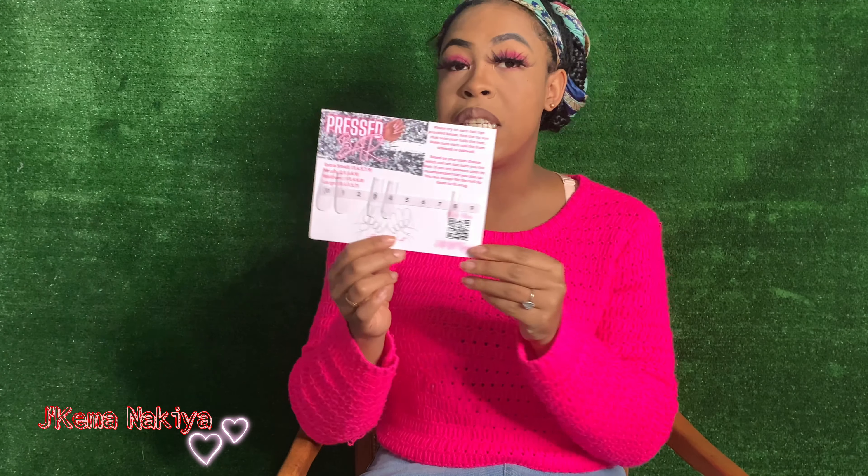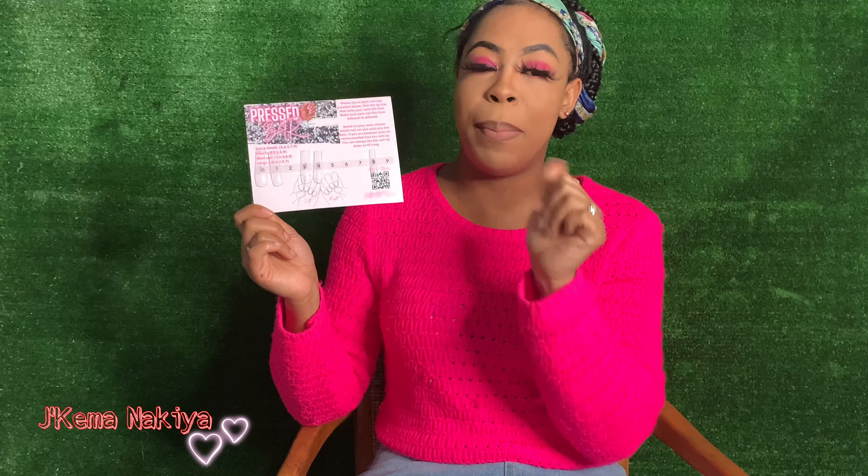So yeah, this is Press Bar — this is what her sizing kit looks like. Go ahead and order your nails and order your sizing kit so you can be like me. Make sure you guys like, comment, and subscribe, and I'll see you guys next time.